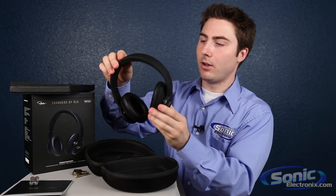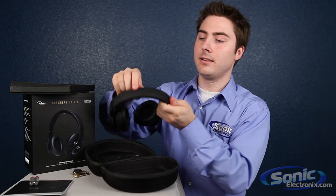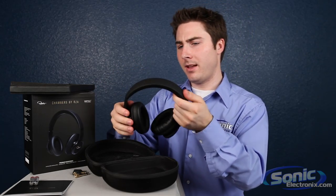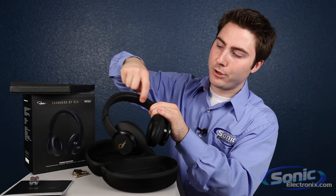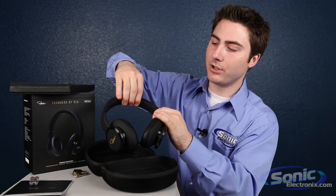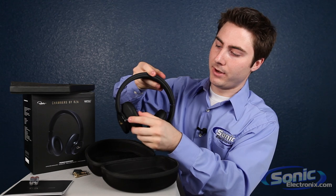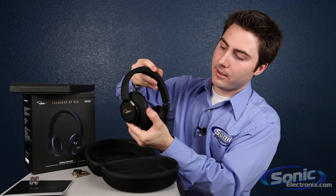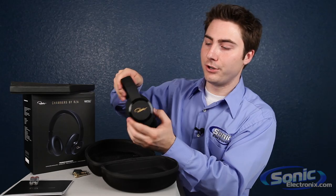This is the all black version. We got the RZA signature there — WE SC, Chambers by RZA up top. Kind of hard to see because it is black on black, but this part right in here is the head cushion and also kind of a grip so it stays on your head. You have your nice cushions here. These things kind of swivel a little bit so you can put it on your head and it is going to fit to your ear.